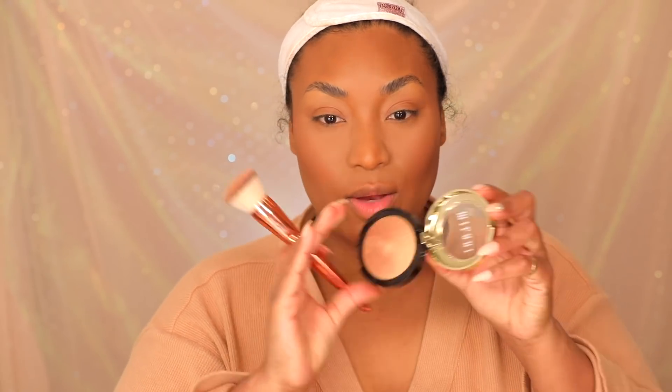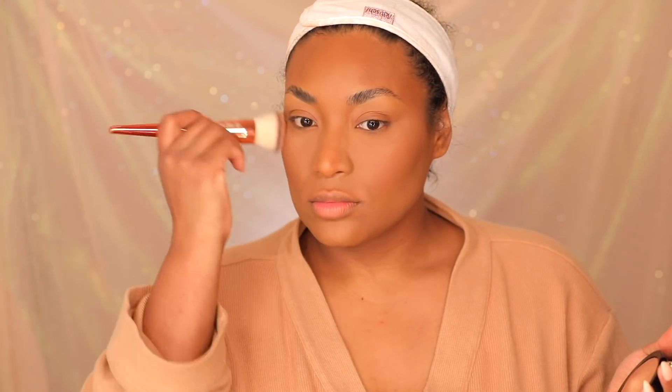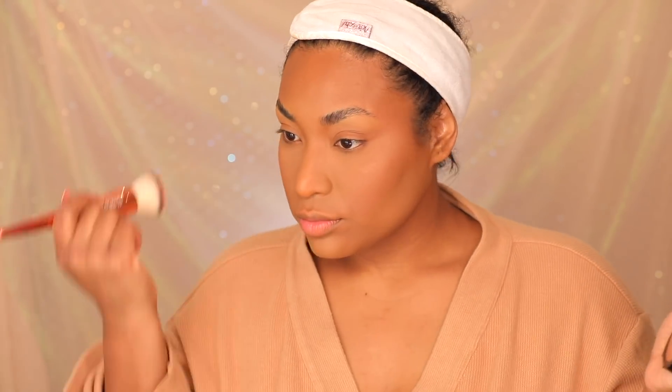Now he's moving into blush. I'm going to use this peachy-toned blush in the shade Wonderlust — I love this blush. Then he went in with a Milani bronzer on top of everything, really bringing it up to the top. I'm adding just a little. This is called Bronze Splendor Bake Highlighter by Milani — love it.